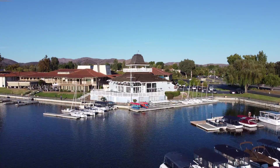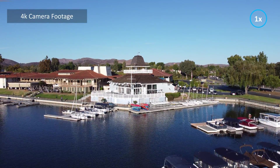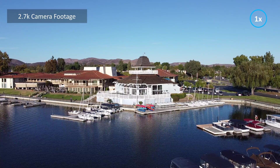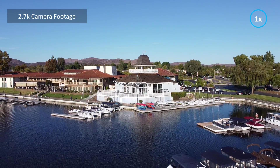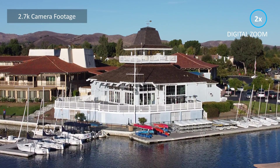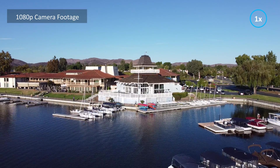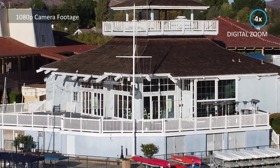Now I'm going to show you the actual video clips from the drone. Here we're at 4K one times and two times. Here we have 2.7K at one time and two times. And then finally 1080p: one time, two times, and four times.